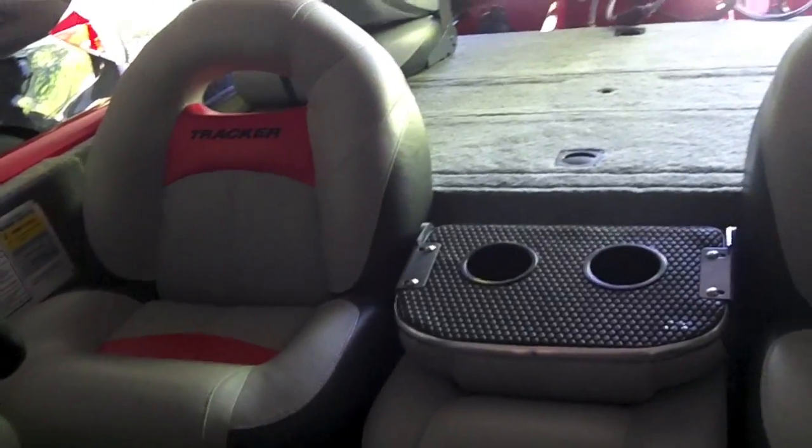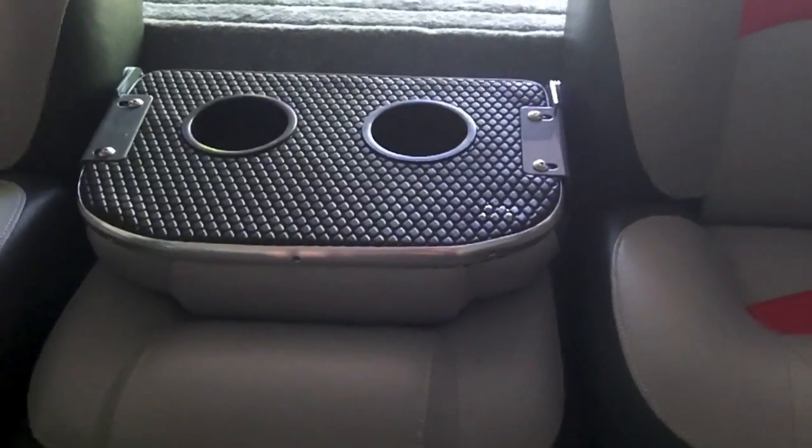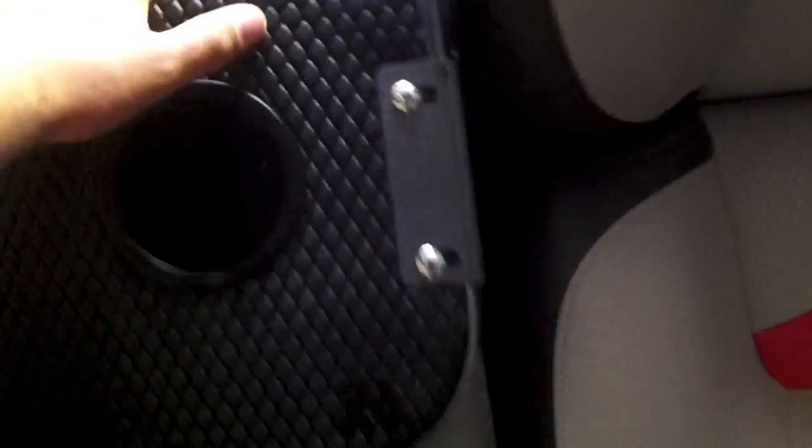It has three cross-seating positions — two bigger seats on the passenger and driver's side, and a smaller one in the middle that folds over as a step. It has two cup holders and storage underneath all the seats to keep pedestals, paddles, and transom gear.